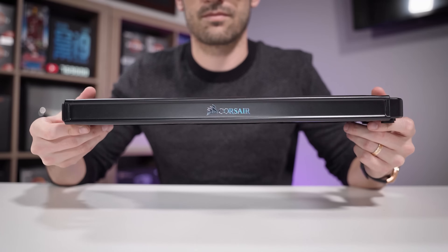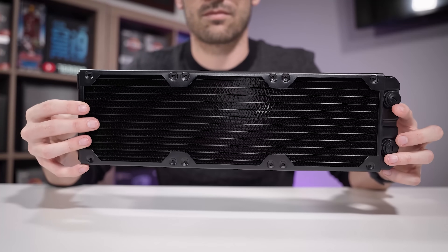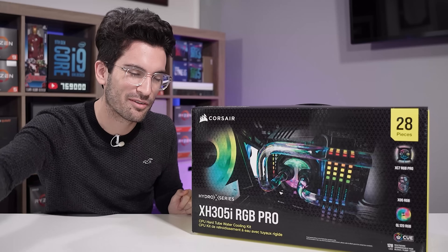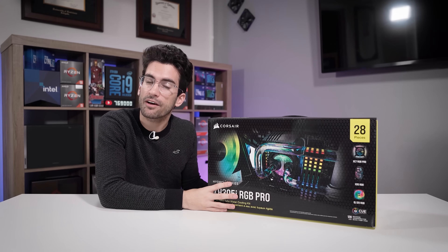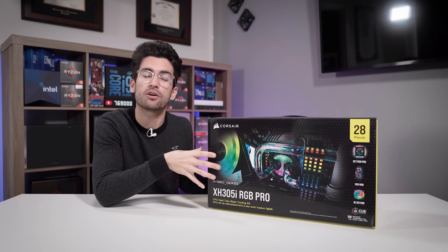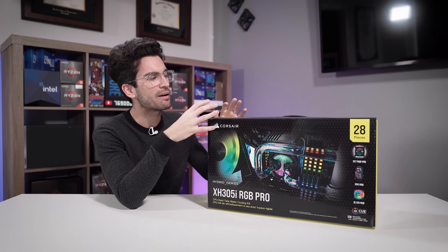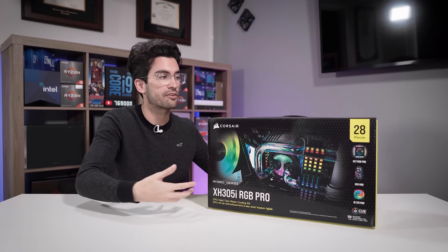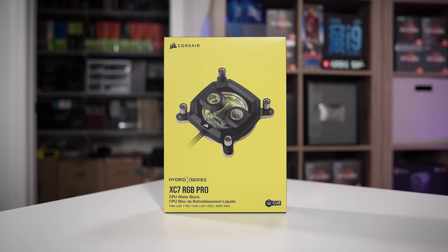Corsair recommends its 4000 series cases for the XH303 kit, and the 5000 or 7000 series cases to accommodate the larger pump in the XH305. And just one more thing to mention before we get to unboxing — these kits are actually designed to save you money. Corsair says that if you went out and bought these components individually from their store, you might end up paying 15 to 20% more than what this kit would cost. So if you're going all in with CPU cooling and want to take it custom, this is the way to go.